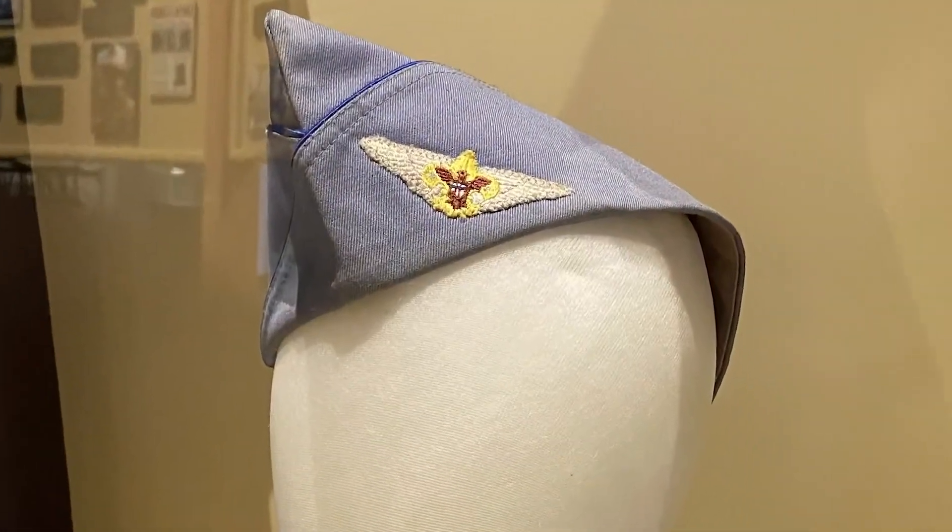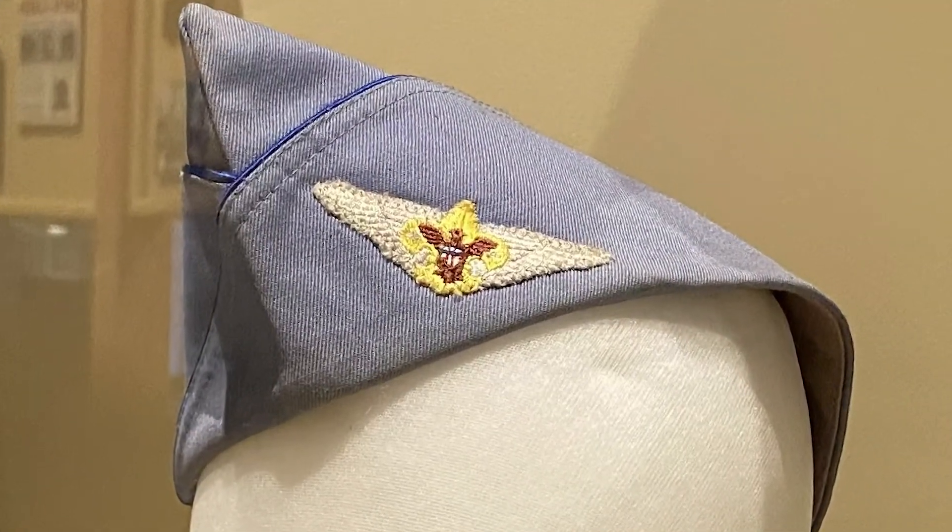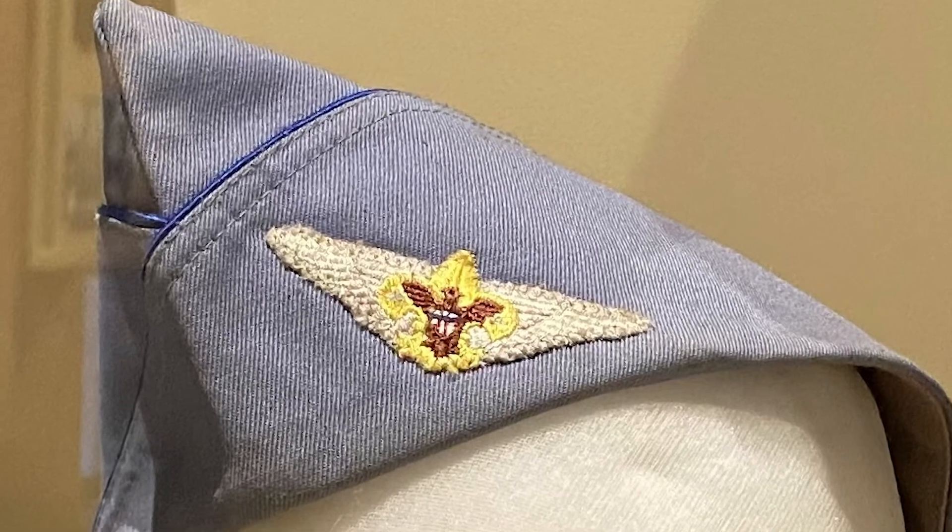Much like the uniforms of the Boy Scouts and Cub Scouts, there were community and state strips as well as unit numbers. Now, the only part of the Air Scout uniform in the NSM collection is this hat, which is currently on display in the main gallery. We would love to have a complete Air Scout uniform, so if you know someone who is willing to donate one, please let us know.